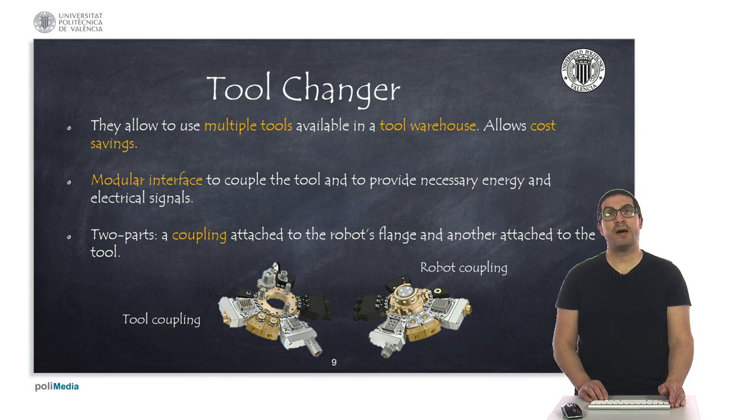These tools can be interchanged because we have a common interface for coupling different types of tools. This tool coupling provides the energy and signal that the specific tool requires. Each robot manufacturer has their specific tool coupling, and they are not usually standardized.